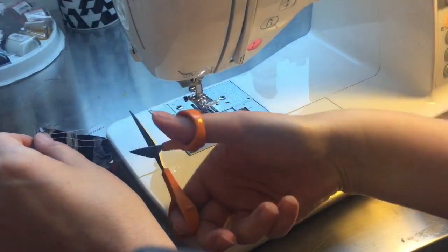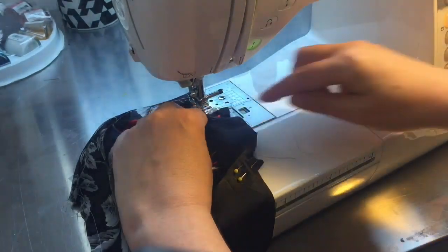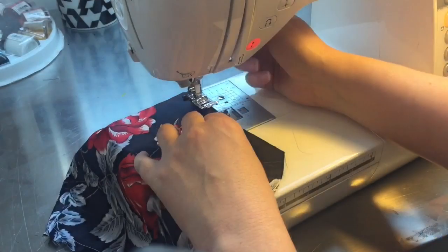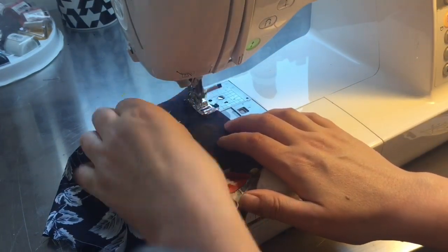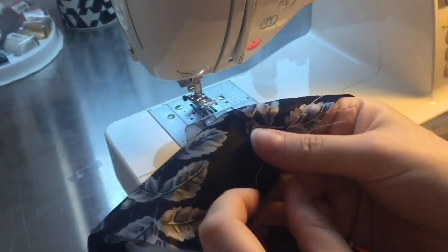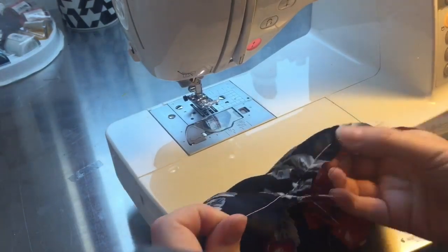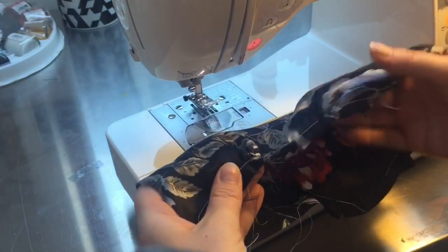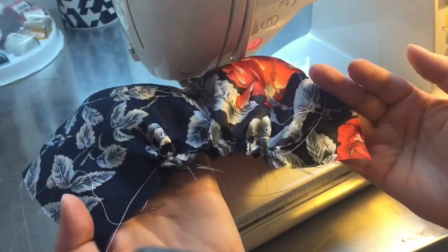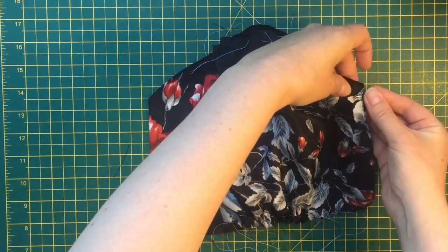Normally you backstitch at the start and end of a seam, but don't do that with the section you want to gather - you'll need to pull those threads. At the top I'm putting a few stitches in to hold the pleat in place, making sure they're inside the seam allowance so they'll be hidden on the finished piece. Then I'm pulling the threads at the bottom, letting the fabric gather evenly, until it measures up with the lining template.